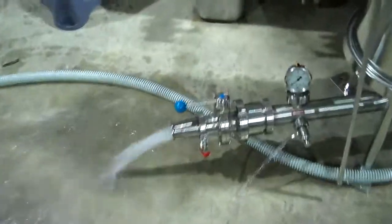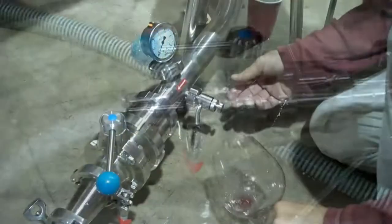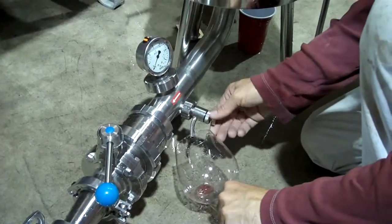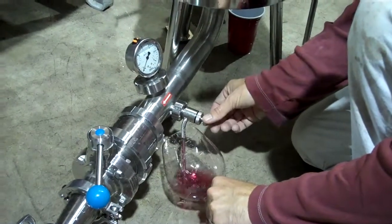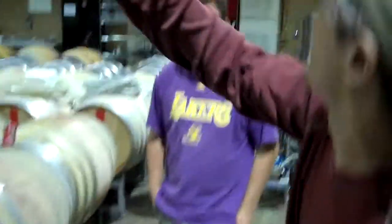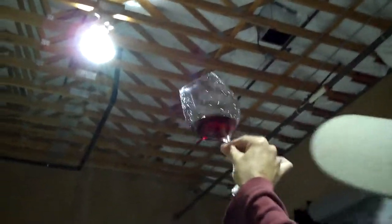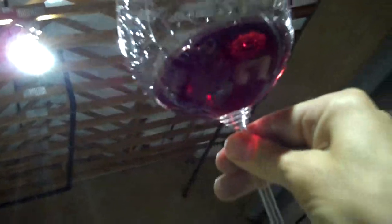We've got citric acid water coming out here that I can put my hand in and taste. Let's check the clarity out of the filter — this is filtered wine coming out, it only runs through a very light filtration. If you hold it up against the light you can actually see it — the clarity is pretty darn good. Happy with that.